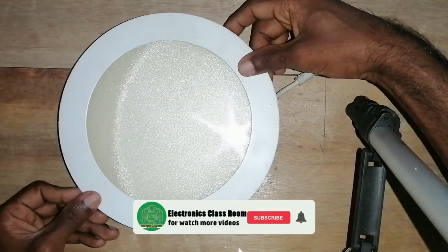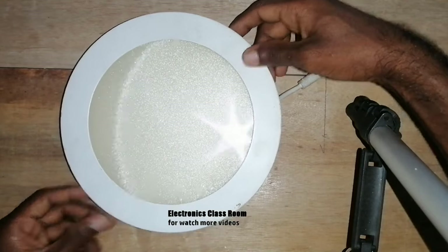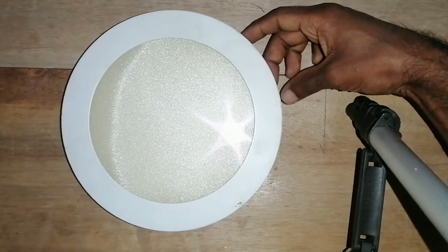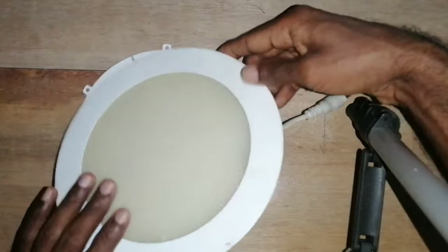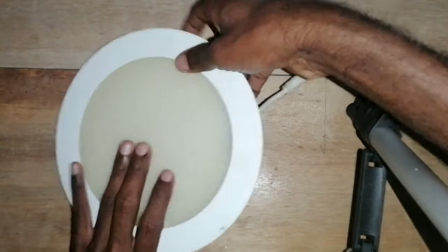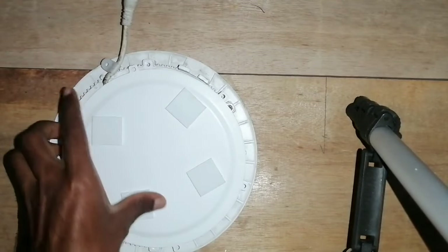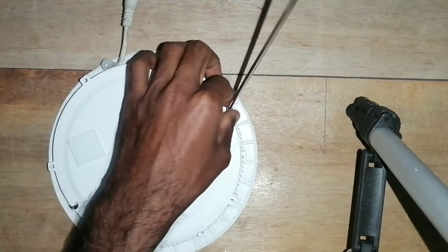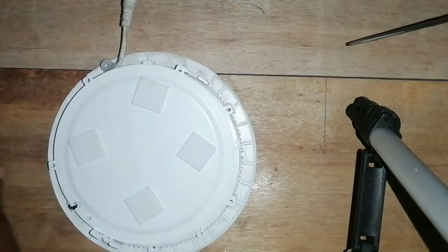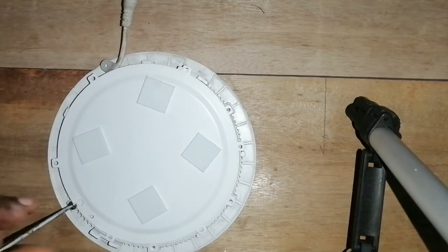The ceiling lights are still on the ceiling. I will use this to get rid of the cover.